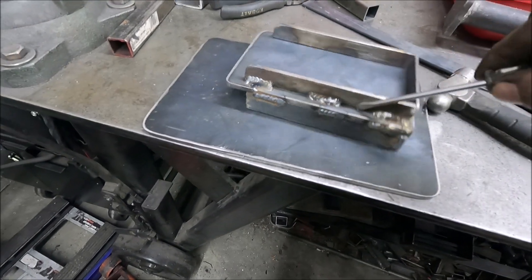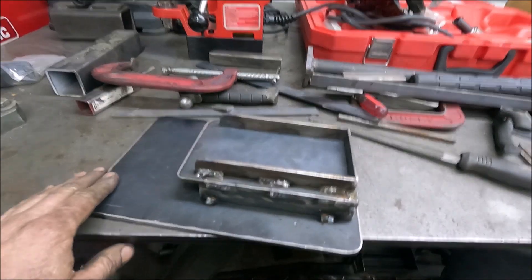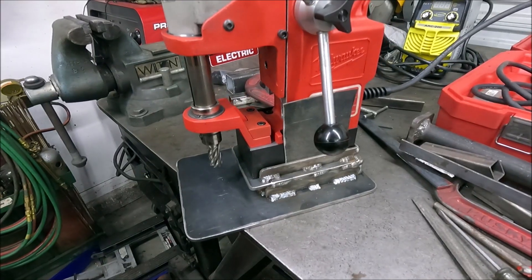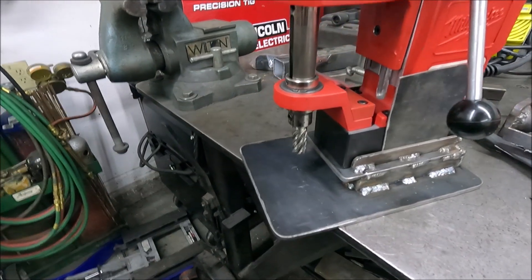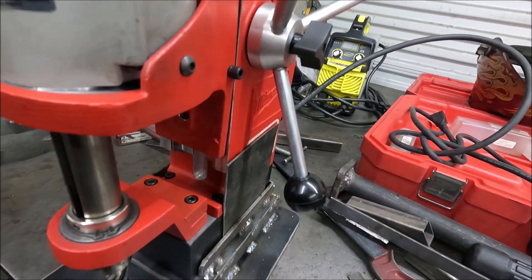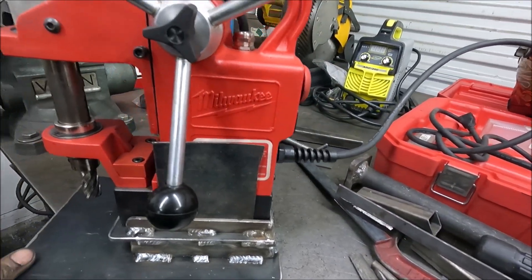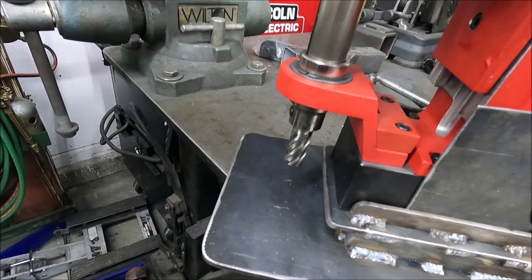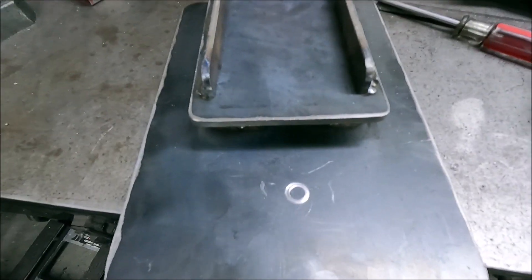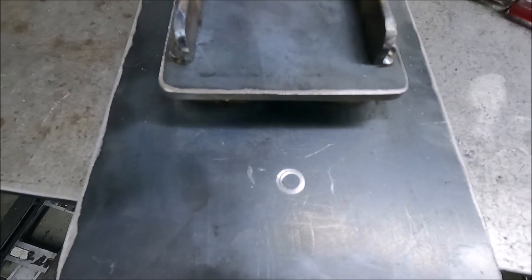Now I'm ready to actually weld these two pieces together. I got it tack welded on there, so now I'm going to finish welding those. How I'm going to mark where the hole needs to be is I put these two shims in here — they're 16 gauge. The drill is actually perfectly centered right now, and then I'm going to drill into it with a smaller bit just a little bit so I can see exactly where it needs to be. Here's what it looks like after drilling into it a little bit — now I can easily center punch that perfectly in the center.